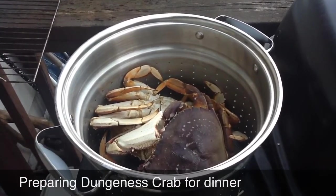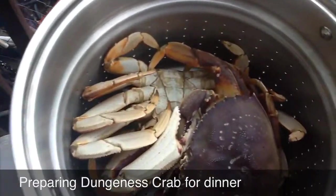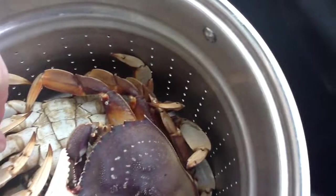Thanks to my friend Ben, he got me some fresh crabs that he won in Westport — actually still alive.